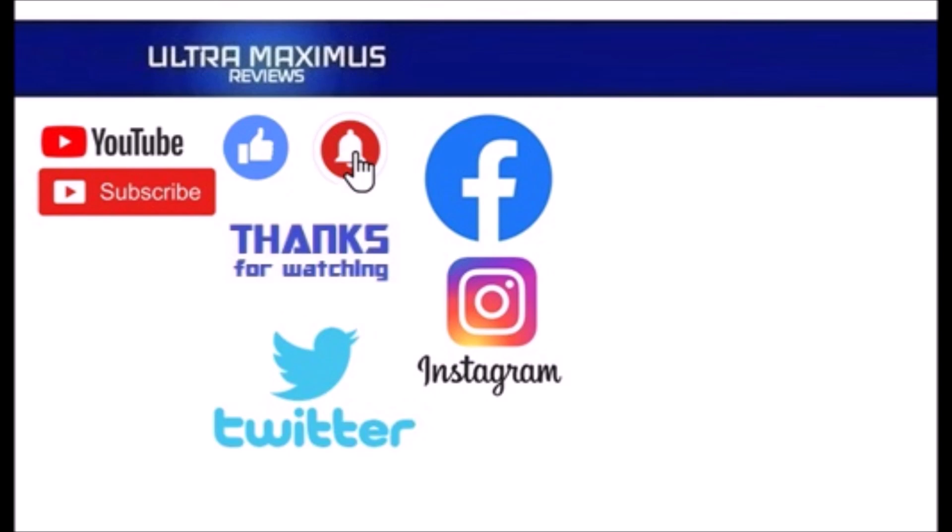Hey guys, thanks for watching. To watch more Ultra Maximus, click on the links to the right. Be sure to click all the things — subscribe, like, and hit that notification bell for new videos. Follow me on all the social media: Facebook, Instagram, and Twitter — links in the description below.